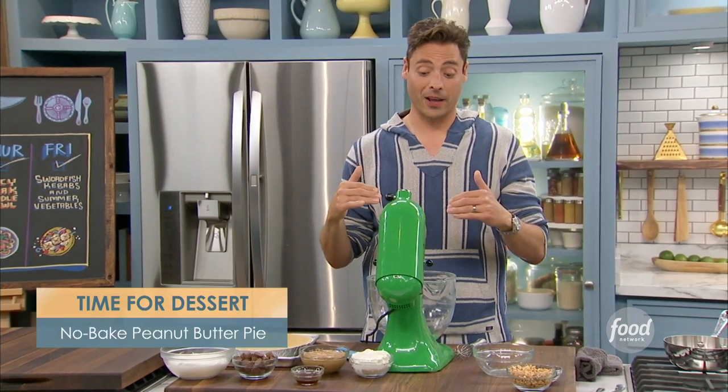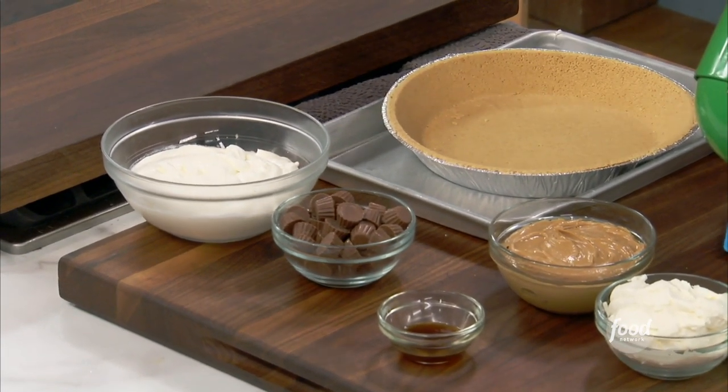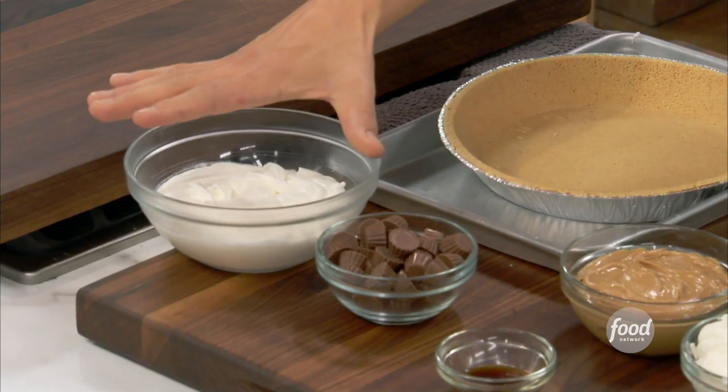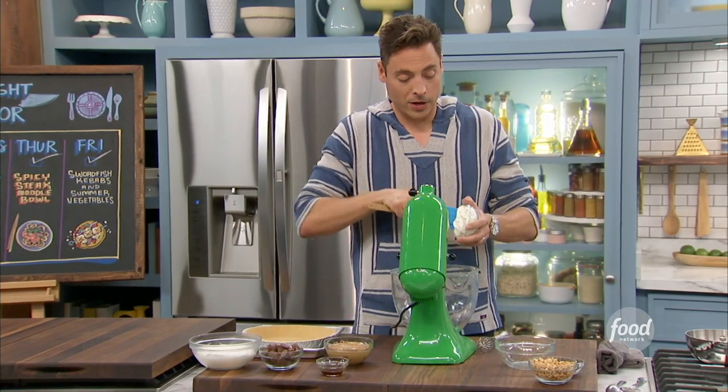It couldn't be any easier. Let's start with the filling. Here I already whipped up some cream — just heavy whipping cream, nice cold bowl, to stiff peaks with some confectioner's sugar and a little bit of vanilla. We'll get to that in a second. In here, some room-temp cream cheese.